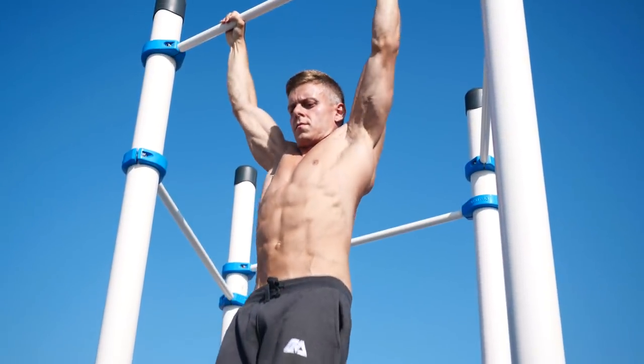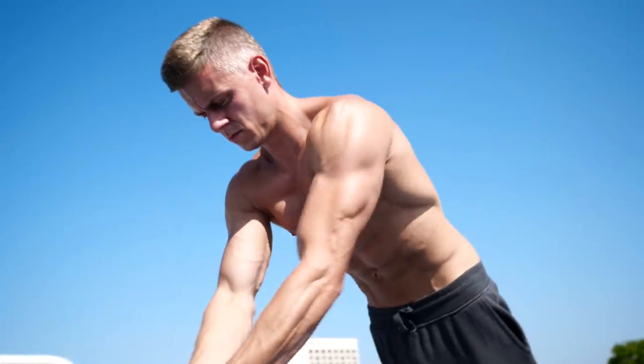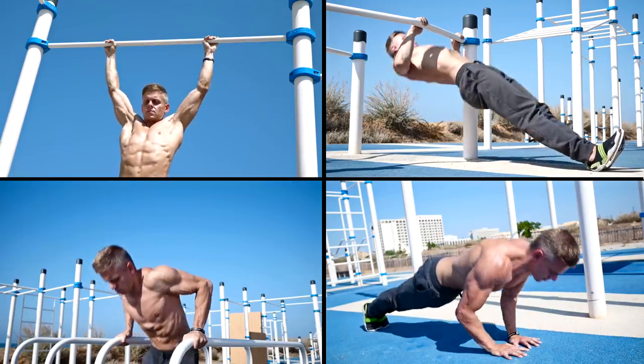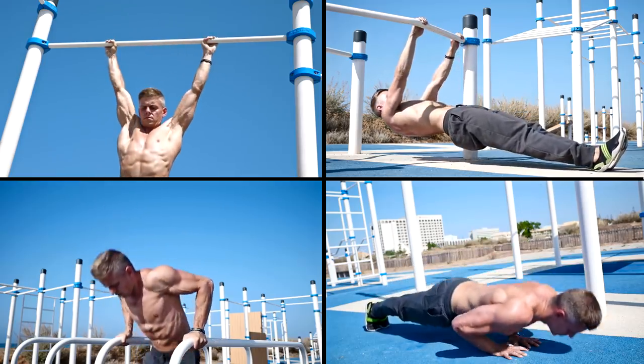12 sets is all you need if you want a very intense workout for your upper body. The workout we will show you in this video consists of 4 exercises: pull-ups, body rows, dips, and diamond push-ups. Nothing really special until now, but don't worry, we will spice it up a little bit.